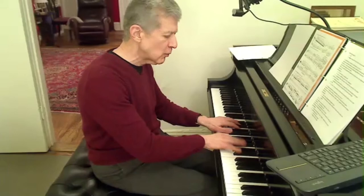One, two, three, four notes for the right hand. One, two, three, four notes. One, two, three, four. One, two, three, four. One, two, three, four.